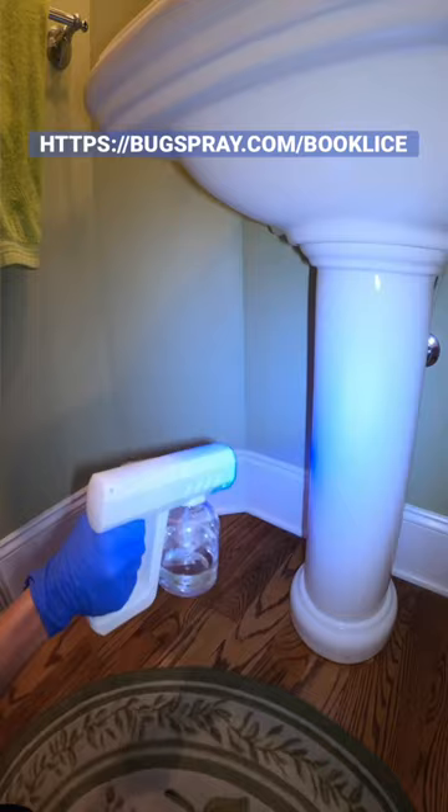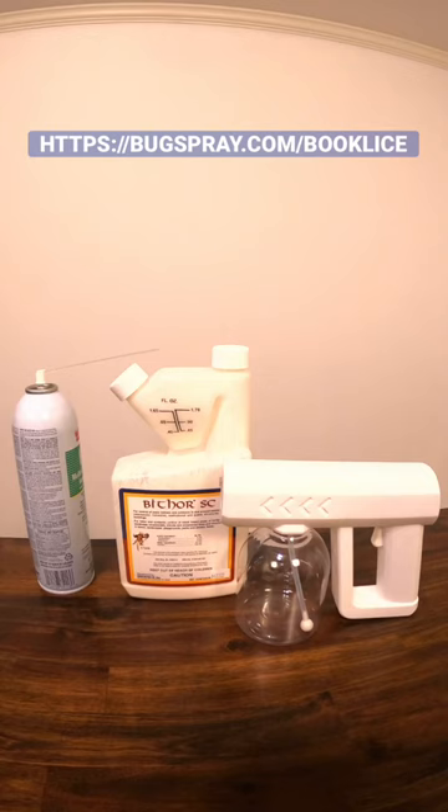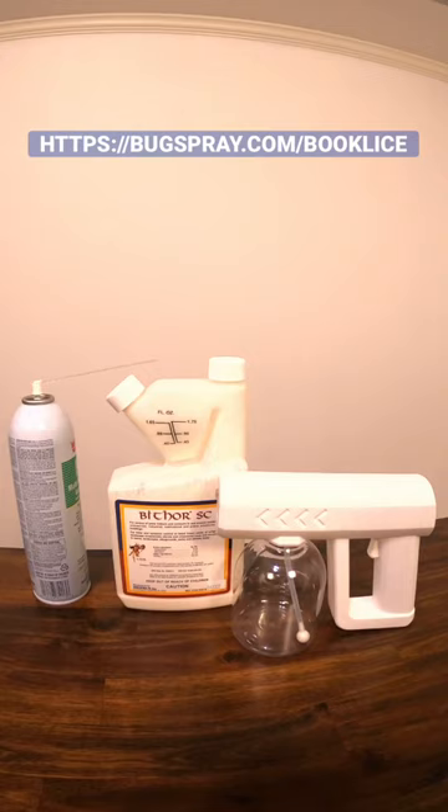The FSMP is great for spot treating. Go to bugspray.com/booklice for more information and details on how to order. I'm Jay and this is my book lice tip of the day.